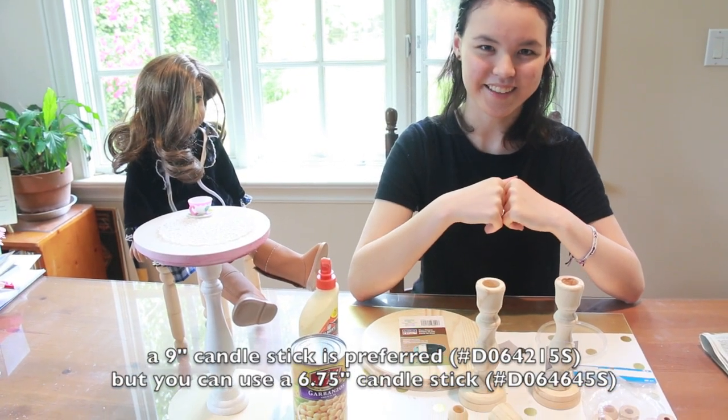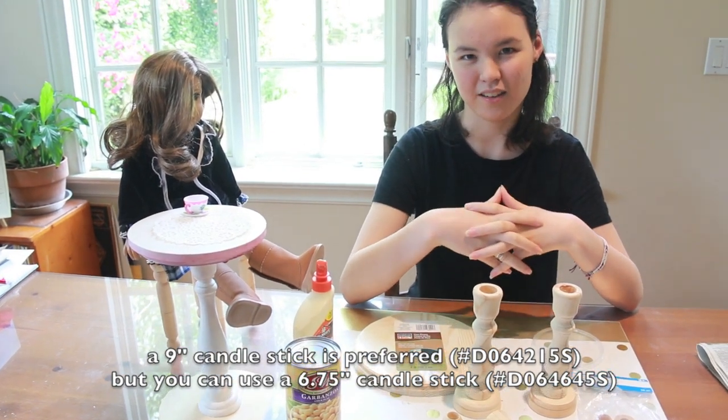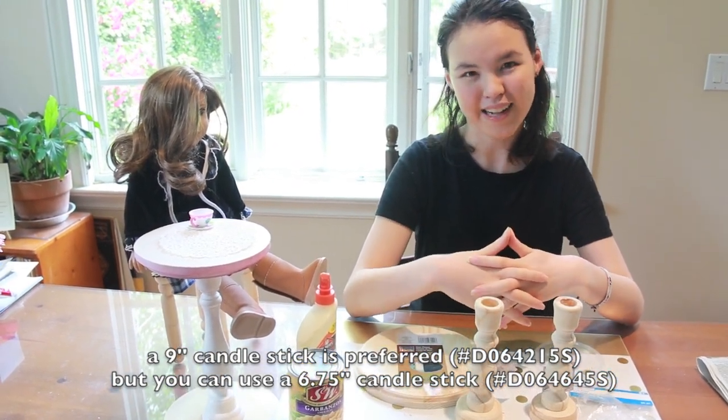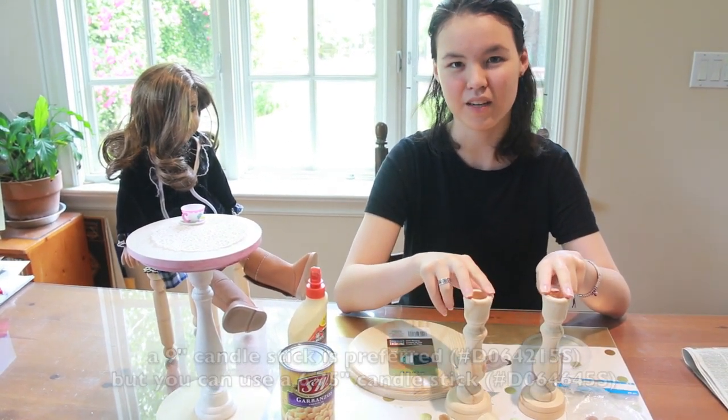The first thing you'll need is a candlestick. When I made the painted table beside me, I used a 9-inch wooden candlestick from the Michael's store. However, when I last looked online, they only had these 6.75-inch wooden candlesticks coming in packs of three.